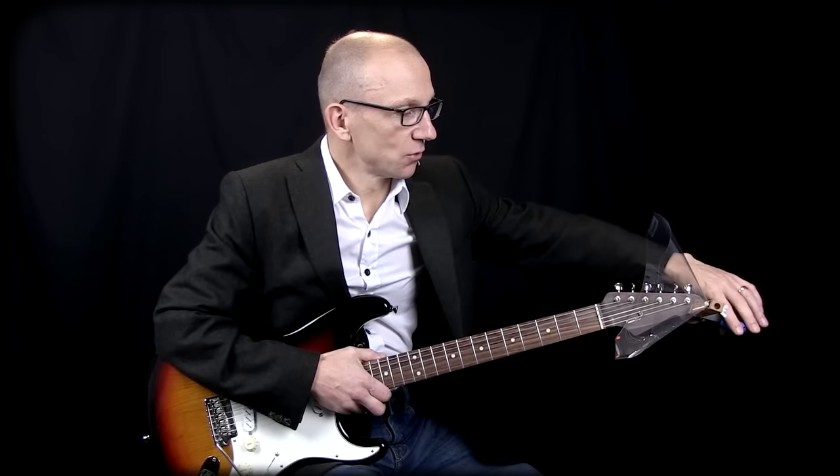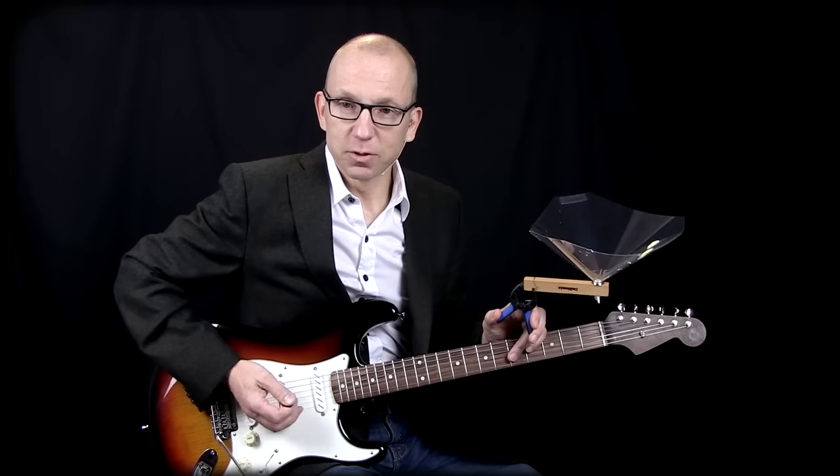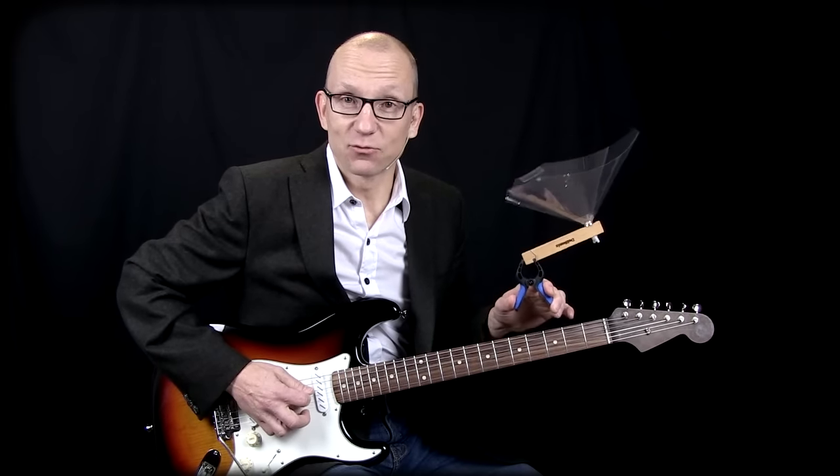The way this works is you clip it on the headstock, like this, and it will amplify the sound of an unplugged electric. To demonstrate, when you play an unplugged electric it's not very loud, right?